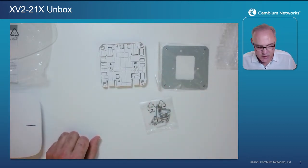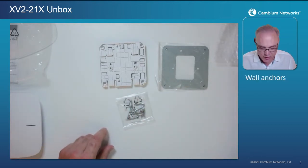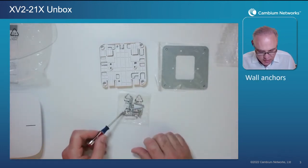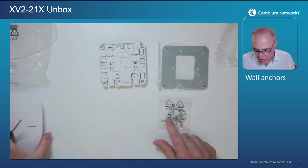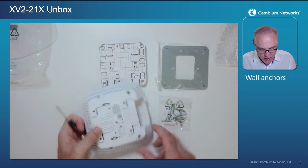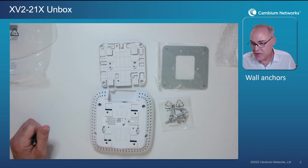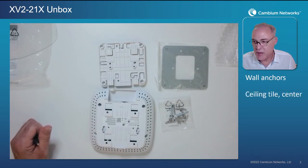Now let's talk about the installation methods. The first one uses the wall anchors. There are two wall anchors and two wood screws in the little plastic bag. Simply align the two wall anchors to the keyhole slots and slide the AP onto those wall anchors. It's a very simple, quick, and easy way to mount the AP.